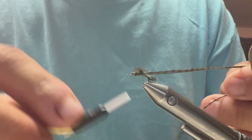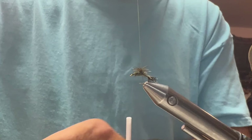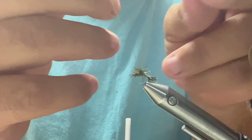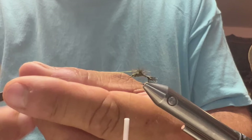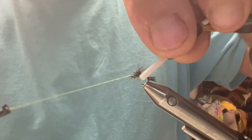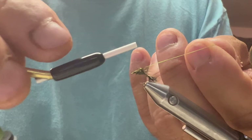Right here, be careful — don't clip your thread. I'm going to pull my thread loop out and pull it up and over. Get your thread and you want some good firm thread wraps on this. I'm going to double my thread back over, make a couple wraps back over it, come back over, and make a couple more wraps.